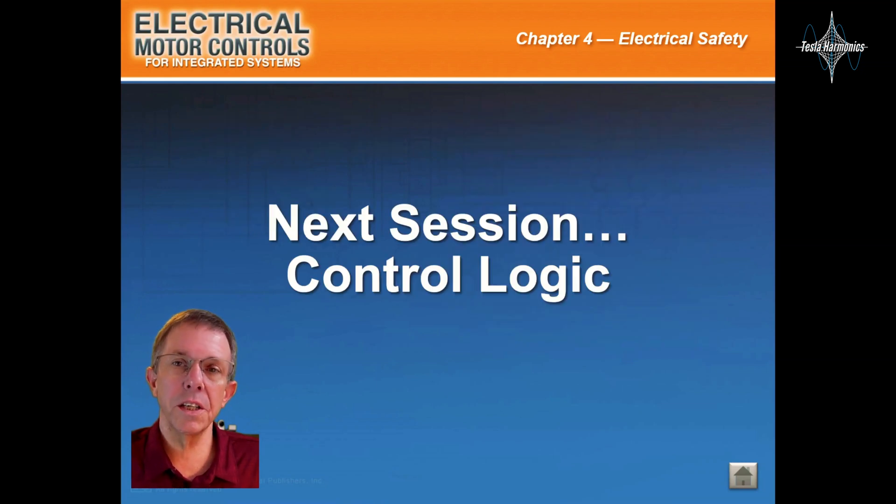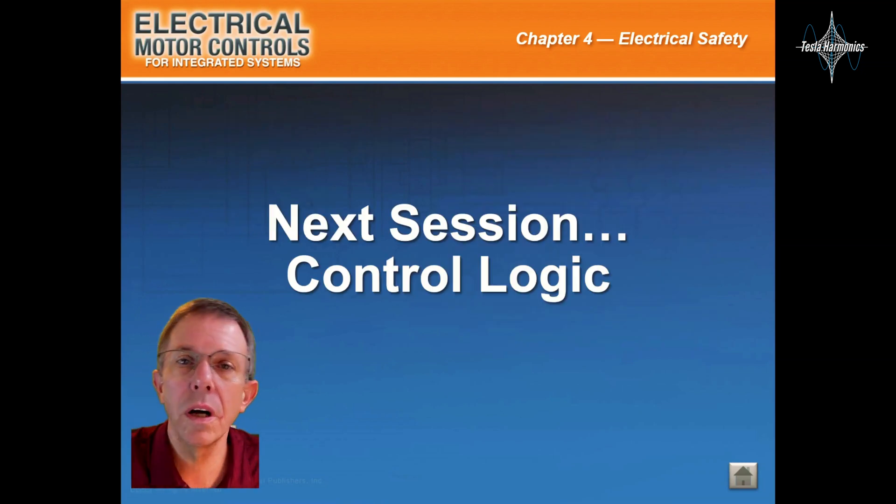Alright everyone, that was it for that session. Next session will be Control Logic. See you over there.